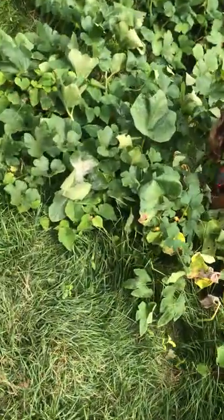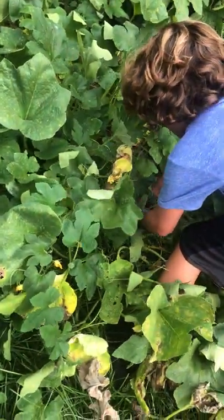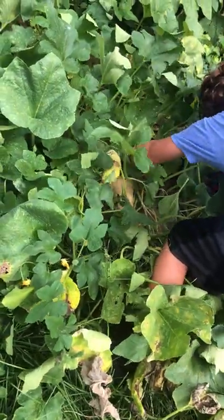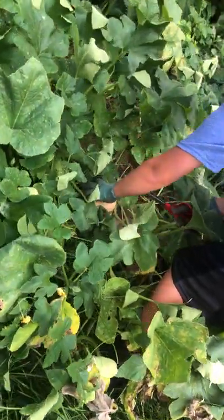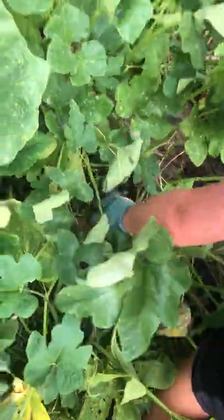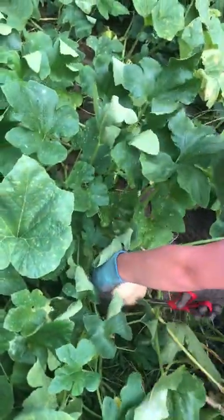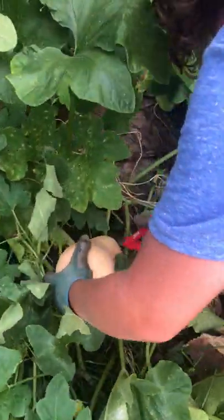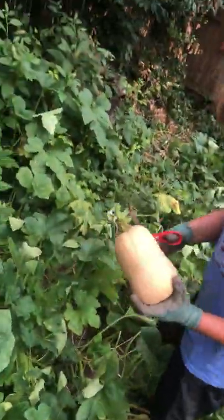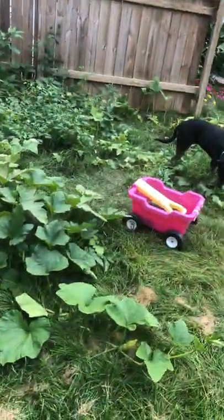Higher up on the stem, the easier it is to cut. I think I might just have to rip it out. Maybe we need sharper scissors. It's attached onto so many things — they're starting to grow leaves on them. There you go! What's that called again? That's a butternut squash. Have you ever had a butternut squash? I just got another acorn — two acorns, actually. Three acorns!